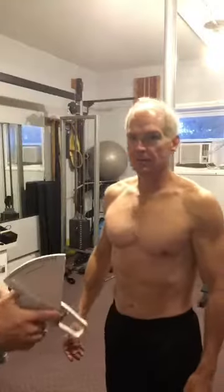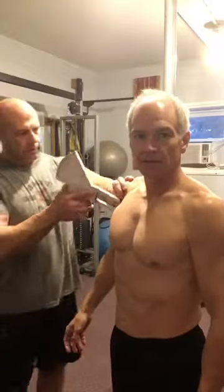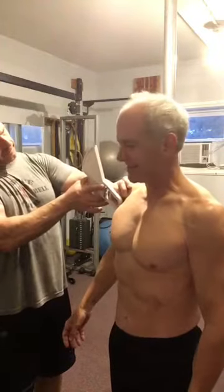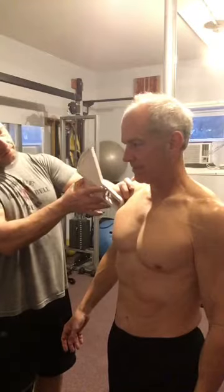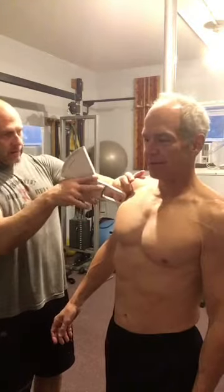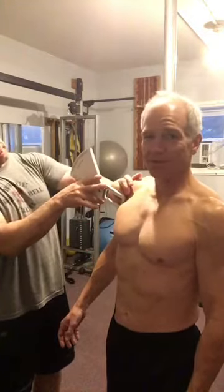So here we go — he pinches a bunch of spots and we measure it. We're going to take nine different measurements. We're going to start with the pectorals, and we just pinch it — and he grimaces. Some of them hurt a little bit.